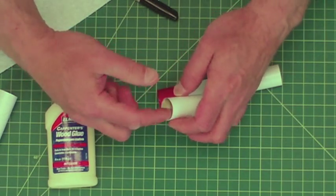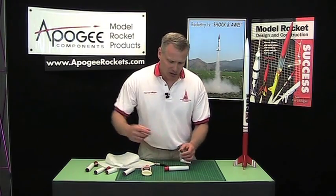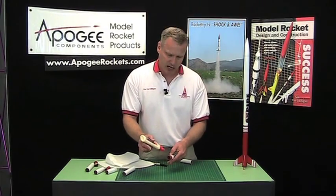When I glue couplers together, I like to use a lot of glue, because it can get stuck in the middle of putting the tubes together if you use too little, since the glue actually lubricates the process.